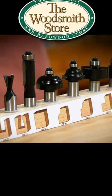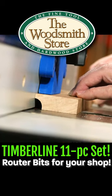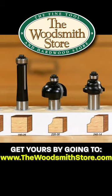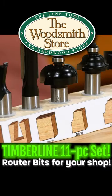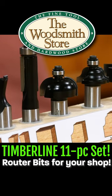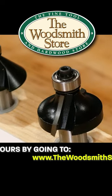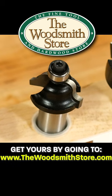Router bits are an essential part of any shop. This looks like the first set of router bits I bought years ago way back when — what a nice set. It says the Timberline starter set of router bits, and Timberline is made by Amana, which we know is a good quality name. Timberline is their value line of bits.